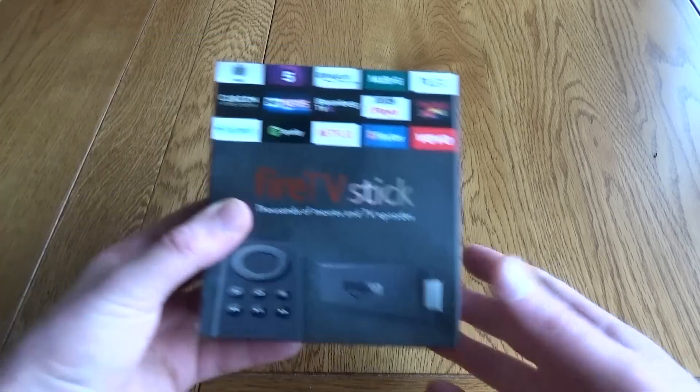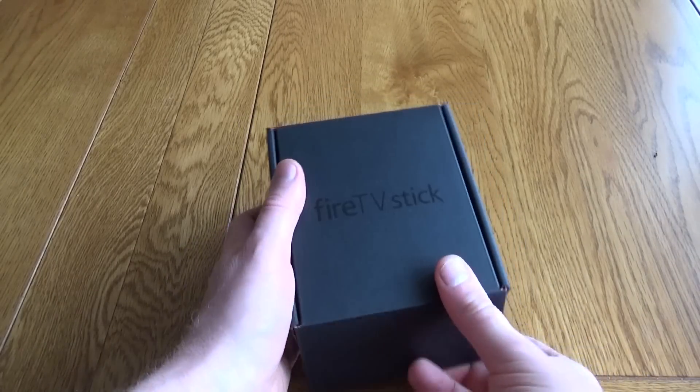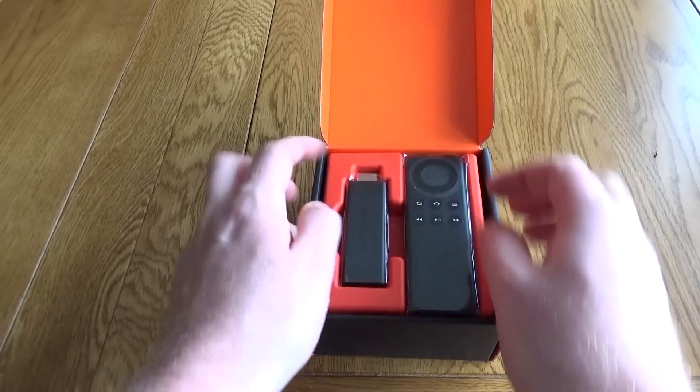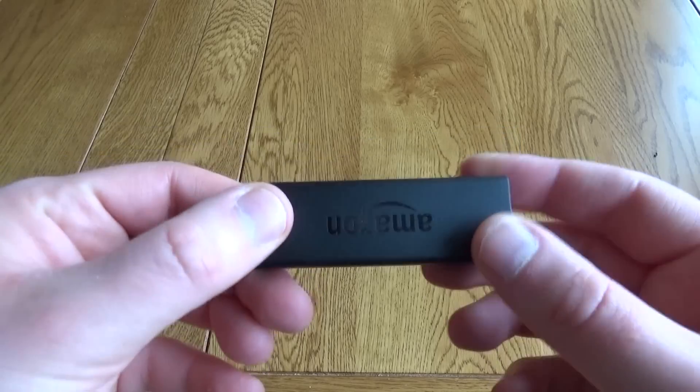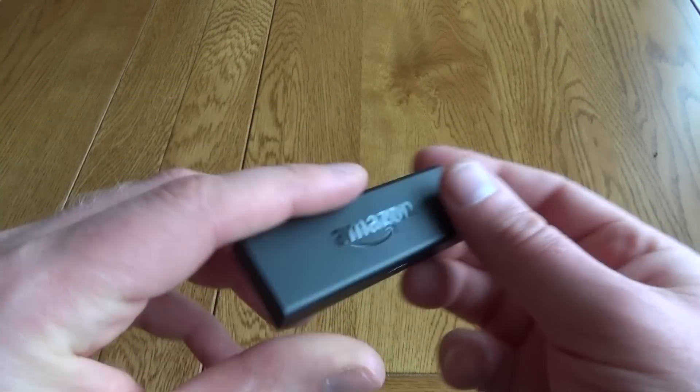Hello, this is a very quick look at the Amazon Fire TV Stick. This comes really nicely packaged and it's got everything in you need. As well as the little TV Stick which is a tiny HDMI dongle, it has the power on the side which is just a micro USB.